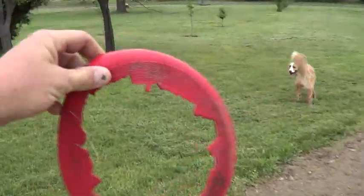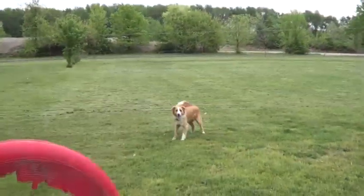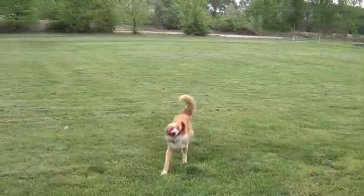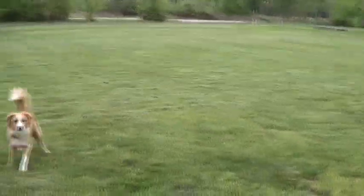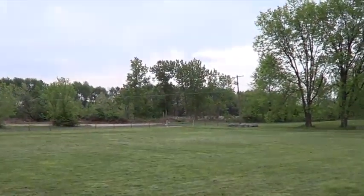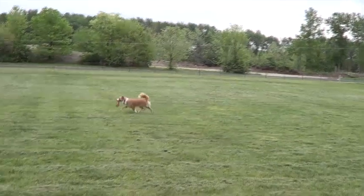You guys want to see what my dog does to frisbees? This is the toughest frisbee we can find and it lasts about a day usually, but he still loves to go get it. Show them what you can do — good boy! I can't throw it very far cause it's got a giant hole in it, but he'll run clear across the yard and catch it mid air. He's a pretty awesome dog and man he loves to play.